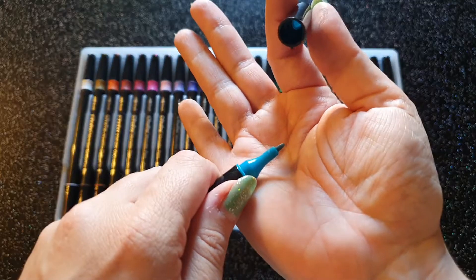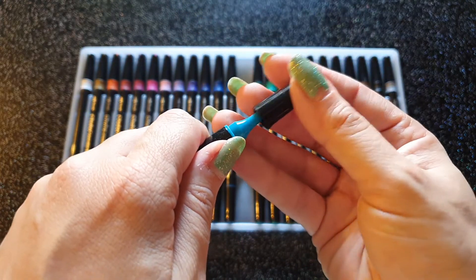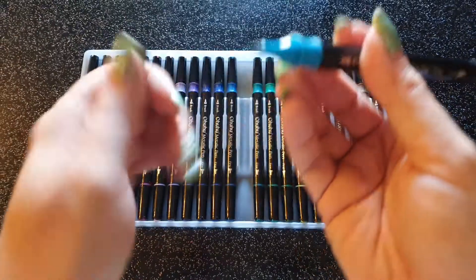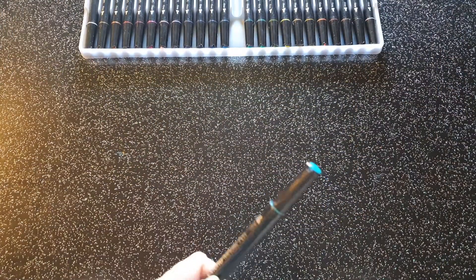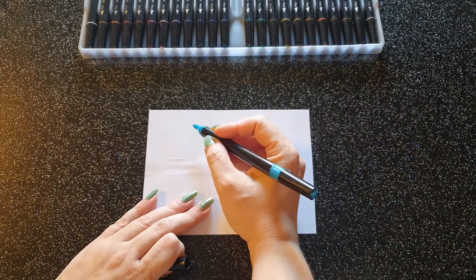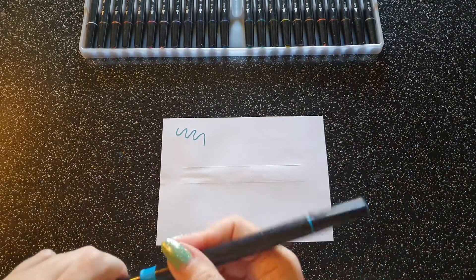La mine fine est plus fine que celle de la première marque que je vous ai montrée. Je trouve qu'elle complète bien. Et voilà la mine brush. Je vais vous montrer la différence sur un papier. Voici : mine fine... mine brush. Franchement, c'est top.